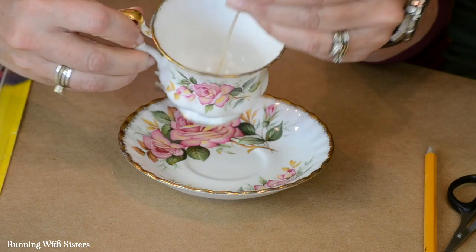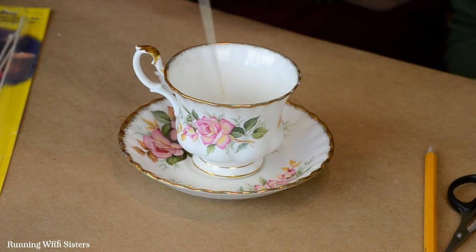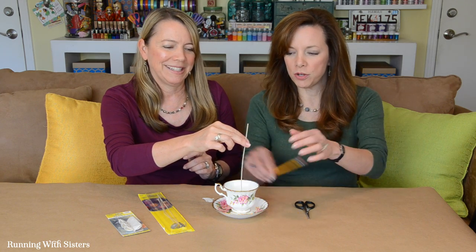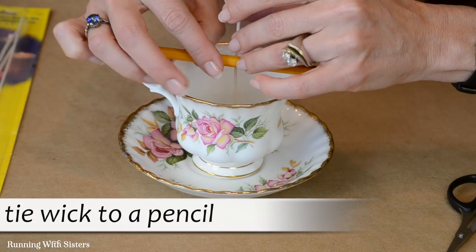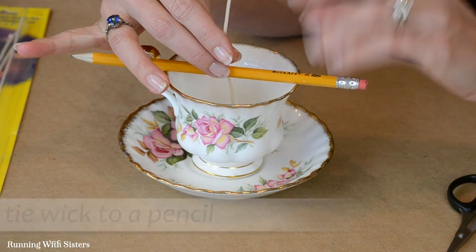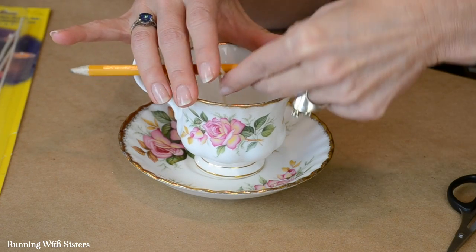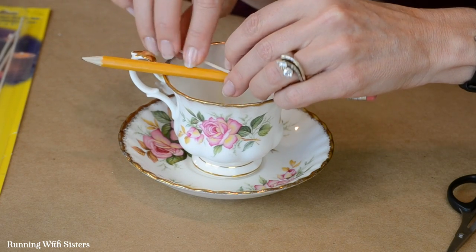That's going to keep the wick secured at the bottom, but at the top it could still move around when we put in the wax. So we've got a trick for that — we are going to tie the wick onto a pencil, and that's going to keep it nice and vertical in the teacup once we pour the wax. You could tie it to a skewer, but we think pencils are cuter.